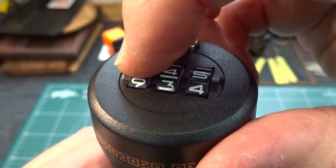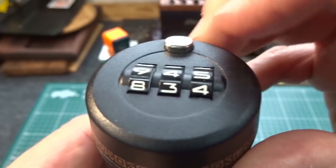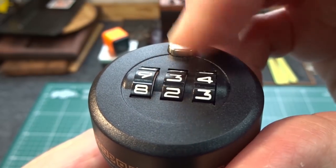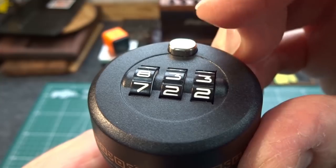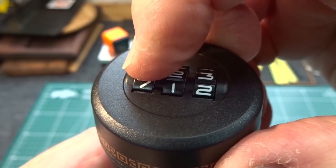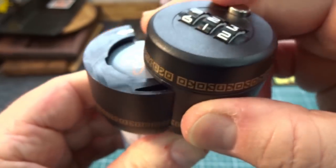Five, four, nine — nope. Four, three, eight — nope. Three, two, seven — and there we go. How easy is that?